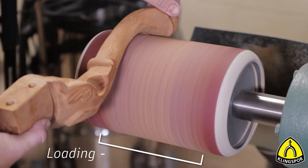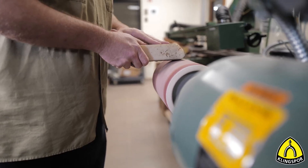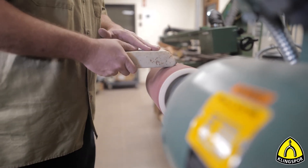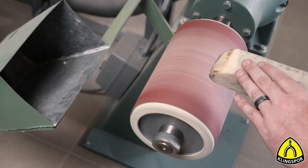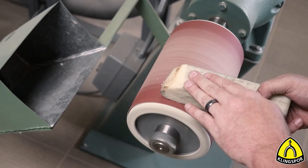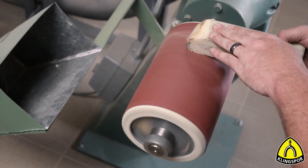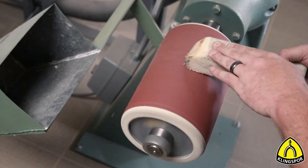Cleaning sticks work like large abrasive erasers that clean most of the loading from your pump sleeves and in essence bring them back to life. The trick to proper usage of a cleaning stick is to use it while the abrasive is still warm. If you allow the abrasive to cool before trying to use the stick, the loading will dry in place and you will be able to remove very little from the surface.